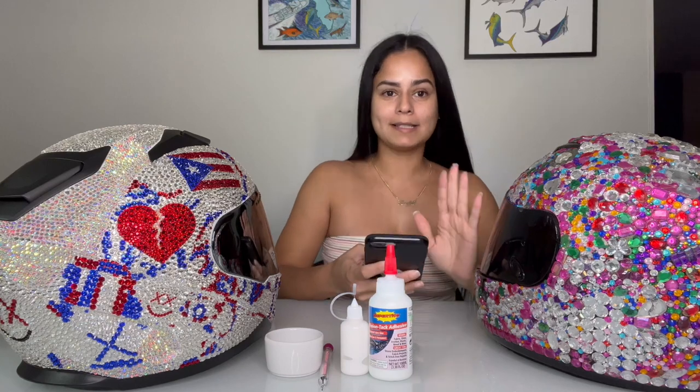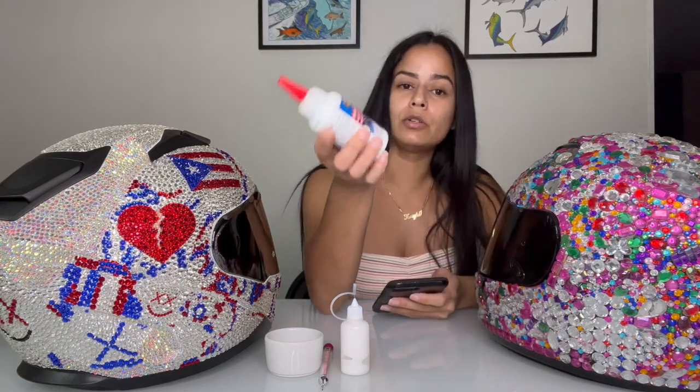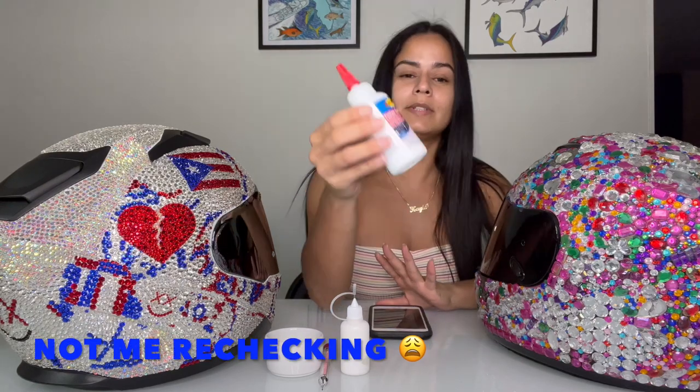I will have my phone with me because I did put down a bunch of things that I wanted to talk about. The first thing I wanted to talk about is the glue that I use for my helmet — it's called Super Tight.